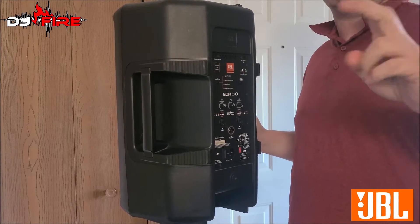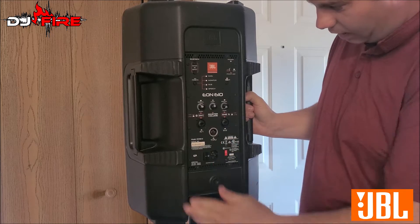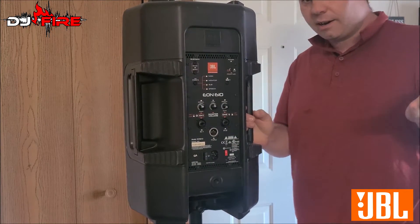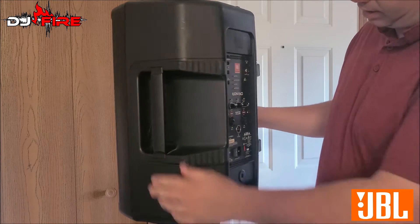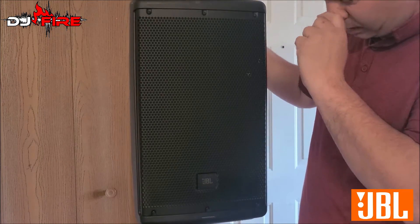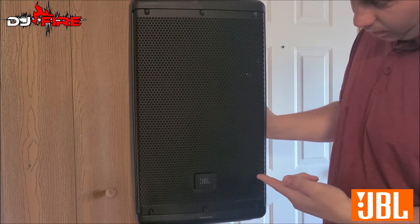These are going to be for outdoor weddings when I have my other stuff set up at a different location or indoors at the same place — these will run my ceremony music. I actually didn't even have to pay for these; I traded something for them, which I'll tell you about in a minute. They're only about two months old — the guy bought them and decided he wanted to get bigger ones.